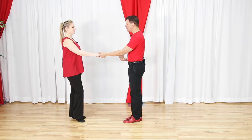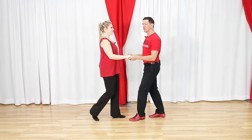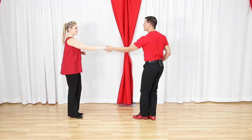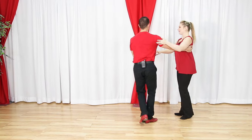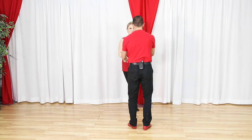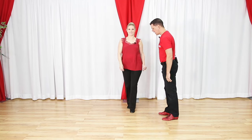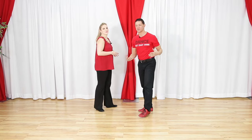Number one is a push, sometimes called a sugar push or push break, where I basically push my partner away. Then we have a side pass, where the partner passes either my left or right side as the leader. Then we have the whip, the first eight-count pattern where the follower heads down the slot and then back to where they came from. West Coast Swing is what we call a slotted dance - imagine train tracks.